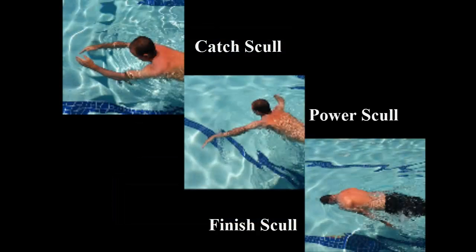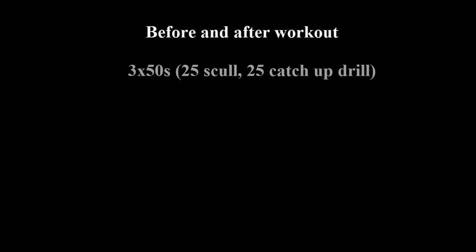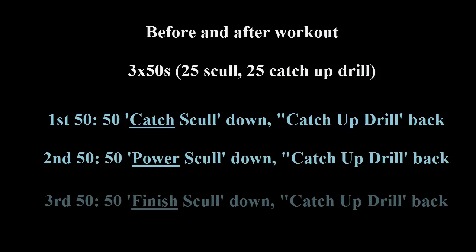These sculls need to be practiced a lot to ingrain the feel of the water into your stroke. Here is a simple set I do before and after a workout to warm up and remind my muscles how I should stroke, and to warm down — especially after a tough workout. The more tired your arms, the more likely you will be pulling your hand through the water rather than pulling your body past your hand.